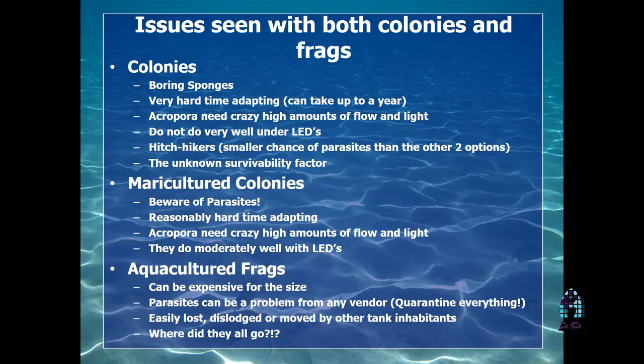The closures that are happening as of late — Hawaii, Fiji within the last six months, and now Indonesia within the last few months — are basically going to change the way we do things if they stay shut. I've heard Indonesia might be back in six months to a year, but it's hard to say. Mariculture only works if you can collect corals from the wild, because you have to have a source from somewhere. If you don't have that source anymore, you're not going to have any more new blood of corals coming into the industry.